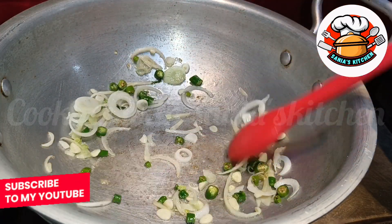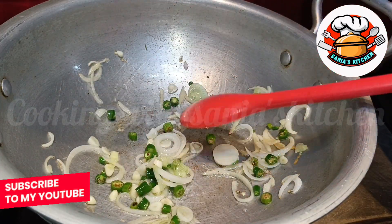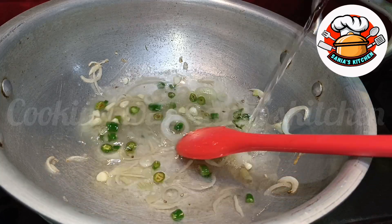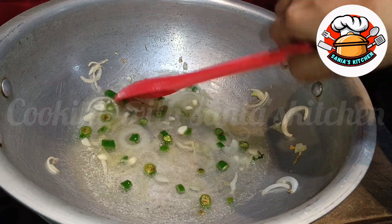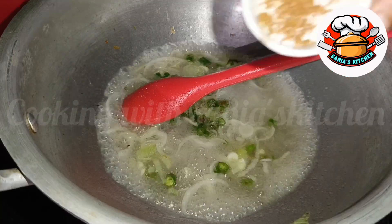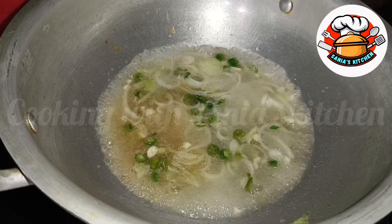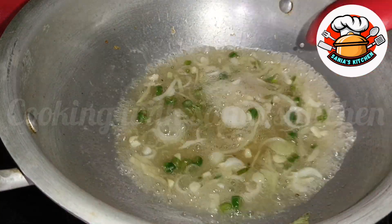This soup is very easy to make. You can try it and give it to your family. We will add water, then we will add a fresh lemon — use a fresh lemon.